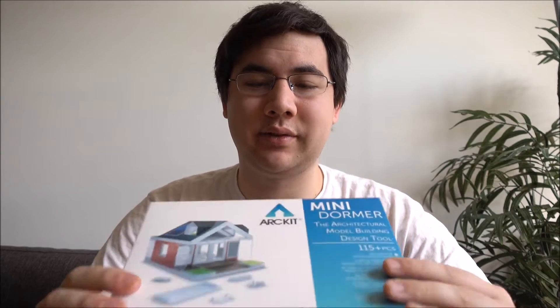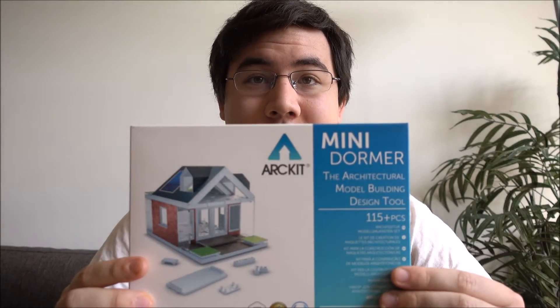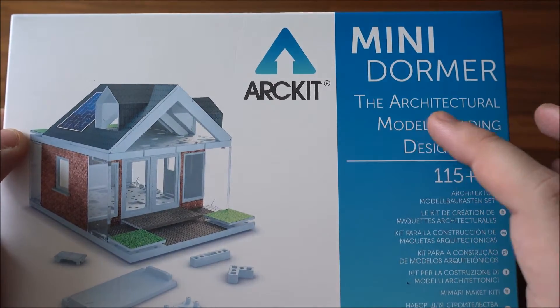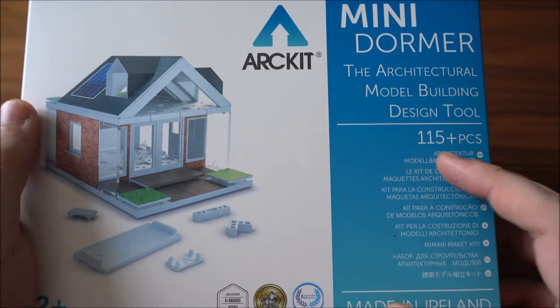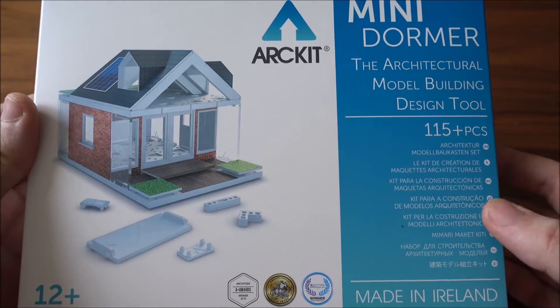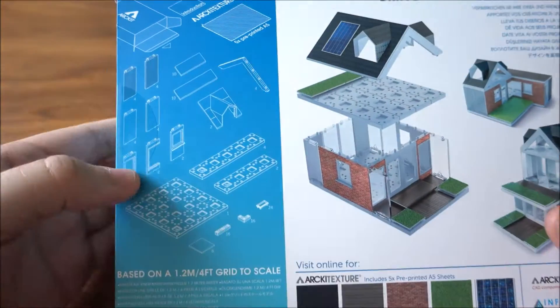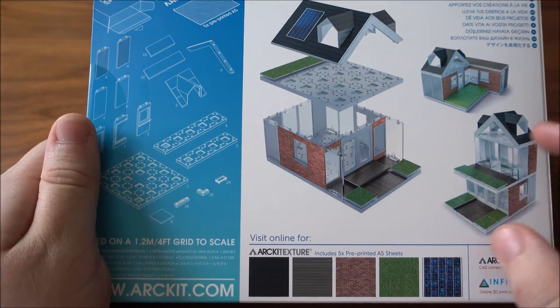What's up guys, Ricky here back with another video. Today we'll be looking at an unboxing of the Art Kit Mini Dormer — the architectural model building design tool with 115 pieces, acting as a perfect starter kit for your future architect or engineer to use these various components to really build professional-looking 3D physical models.